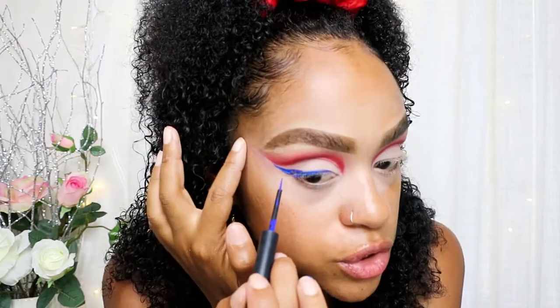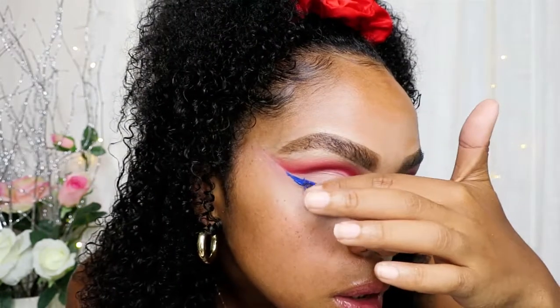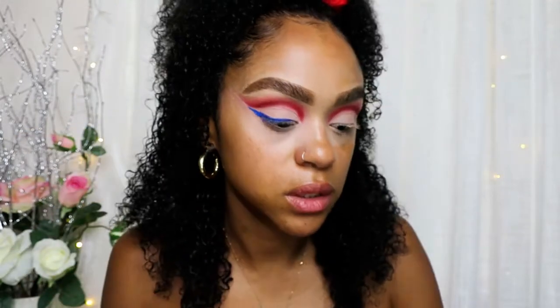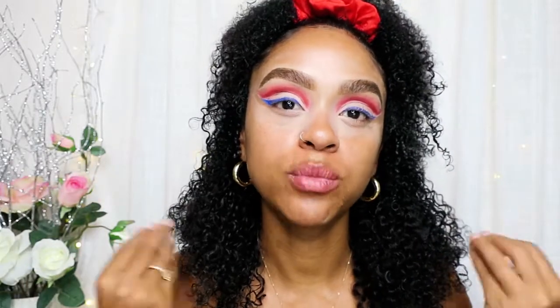I'm not used to using this little brush and my lashes keep getting stuck to the blue, but we're going to wing it. You have to work quick because this dries really fast. I'm going to do my lashes and my face and I'll be right back.